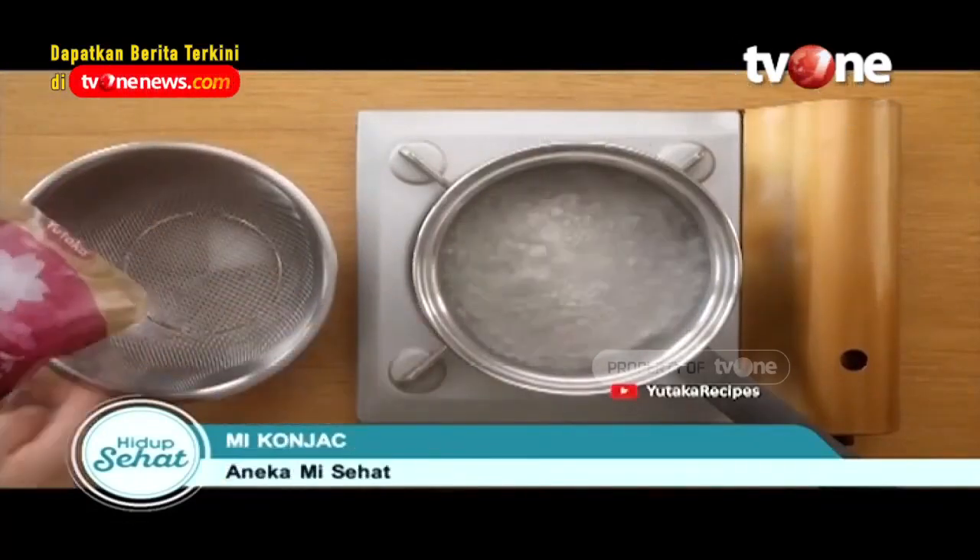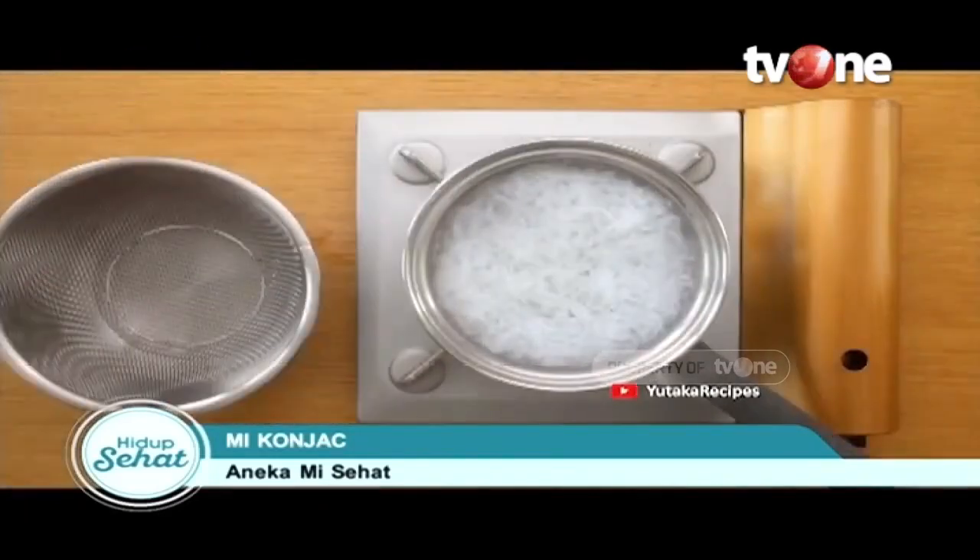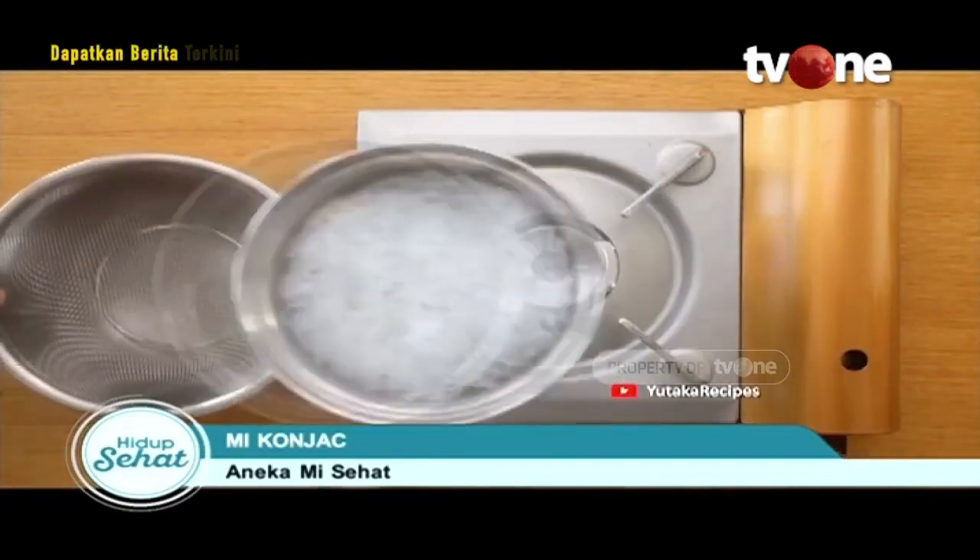Pertama, ada mie konjak. Mie yang satu ini terbuat dari umbi bernama konjak. Biasanya, umbi ini dijadikan tepung terlebih dahulu sebelum diolah menjadi makanan.